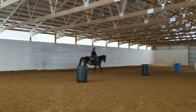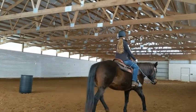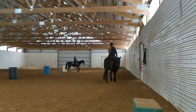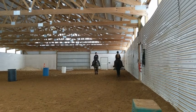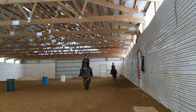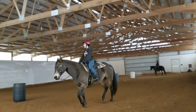Bring your heels down and forward a little bit, bring your leg forward and think about pressing down. P is being really nice and slow. Let's see if you can ask that head to go down, so shorten your reins a little bit.